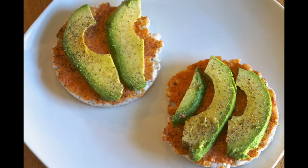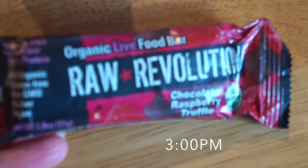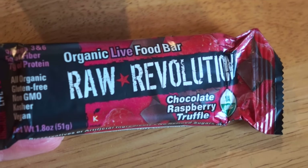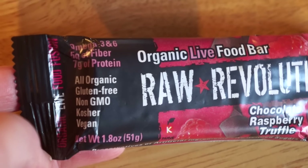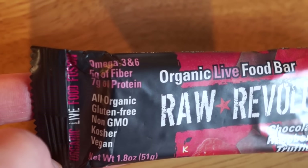I spread the Trader Joe's hummus all over the spelt cakes, sliced up a little avocado, and sprinkled the Just a Little Spice garlic and onion plus some black pepper on top. Just a Little Spice was awesome and offered a 15% off coupon code for you guys — that will be down below in the description box.